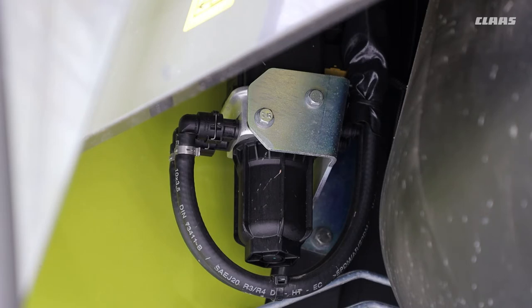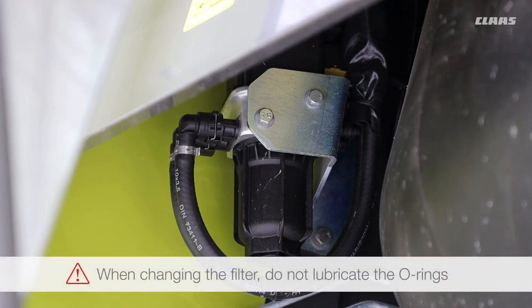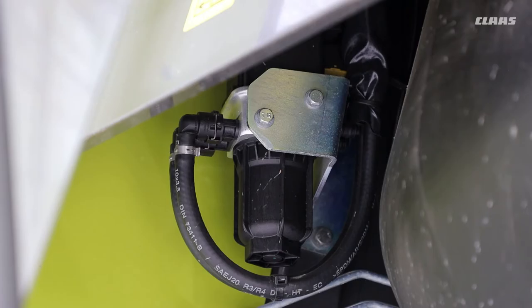With all AdBlue work, please make sure that you don't use any organic-style fuel or oil to lubricate the O-rings if you do have to replace it, because the system doesn't like that type of material. Make sure you follow the book as to how to replace it.